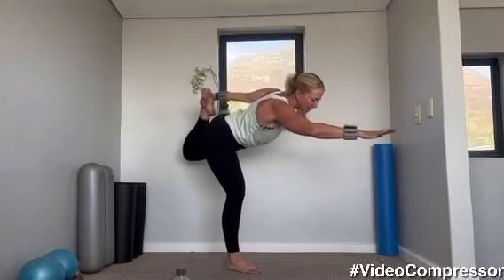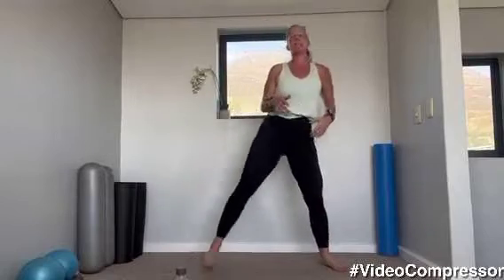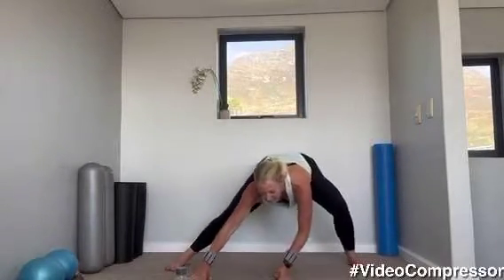Grabbing the foot and stretch. Lovely. Stepping nice and wide, we're going to go into our little side lunges, warming up the legs and the knees. I hear lots of clicks and cracks from myself! So this is good. Hands on the floor, keeping nice and low.